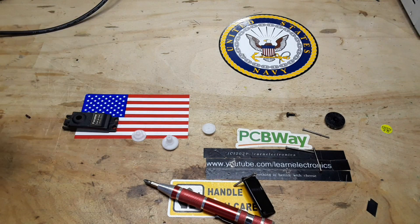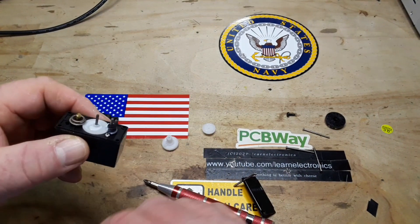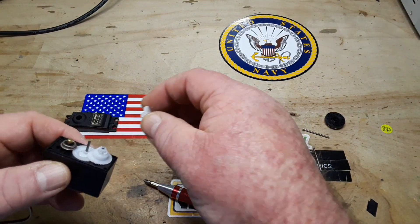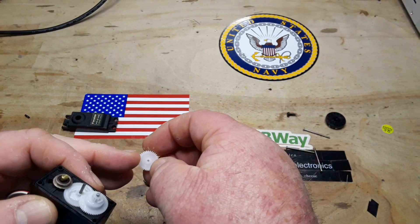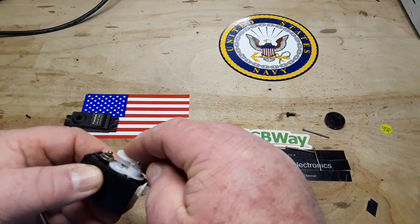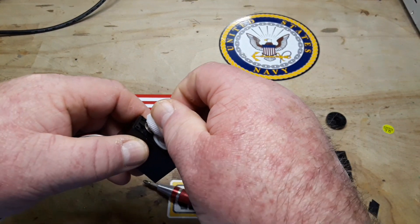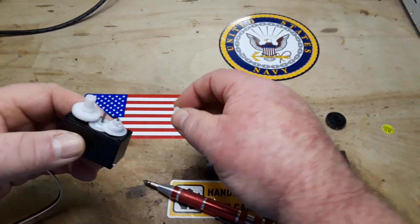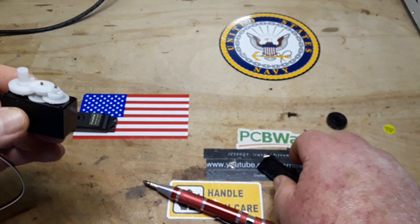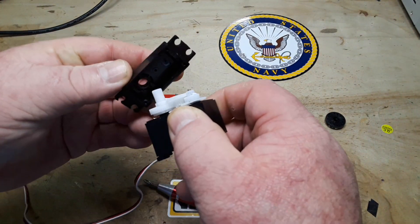So now you know how servos work and what we use them for. While we are waiting for our boards to arrive from PCBWay, we'll put this servo back together and we can talk about why you would want a servo tester. Well, the first reason should be pretty self-explanatory — to test the servo.